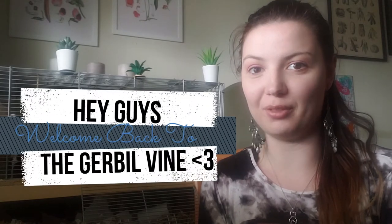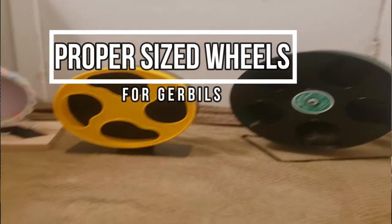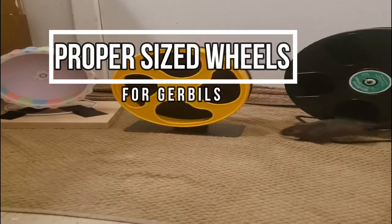Hey guys, welcome back to the Gerbil Vine. Supporting the channel really means a lot to the gerbils and I, so thank you to all of our returning subscribers. If you're new here, thank you so much for clicking on this video. Today's topic is going to be proper sized wheels for gerbils.